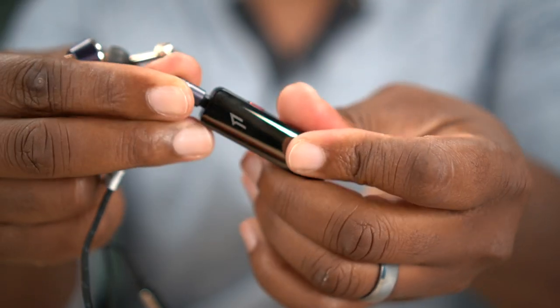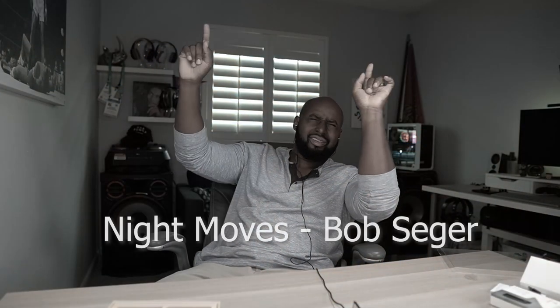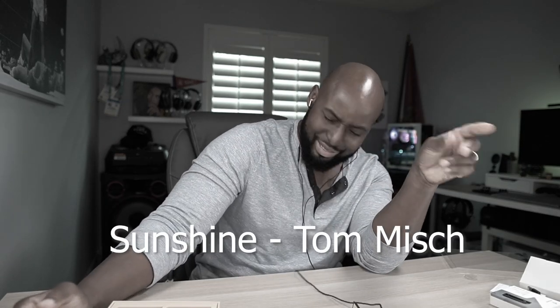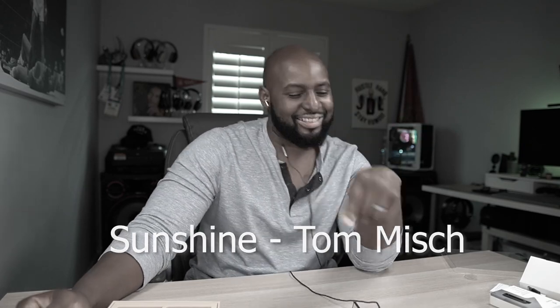I'm gonna go ahead and connect this to my phone. Let me just plug it in right now — you plug that in there just like that, press and hold this power button, and we're off. Okay, I see what's up. I see what's up, man.